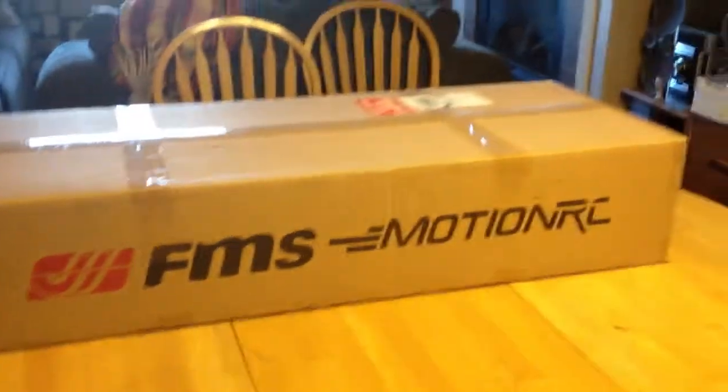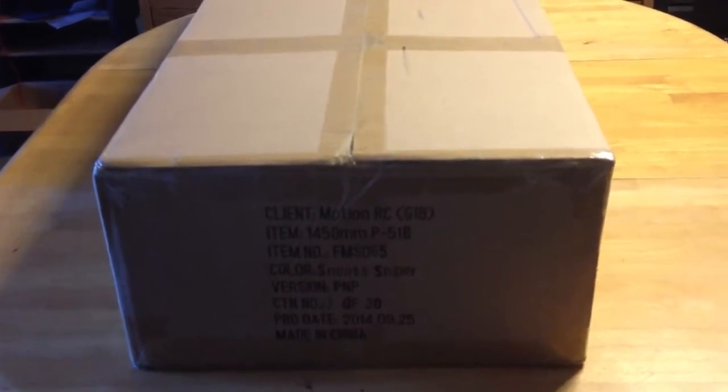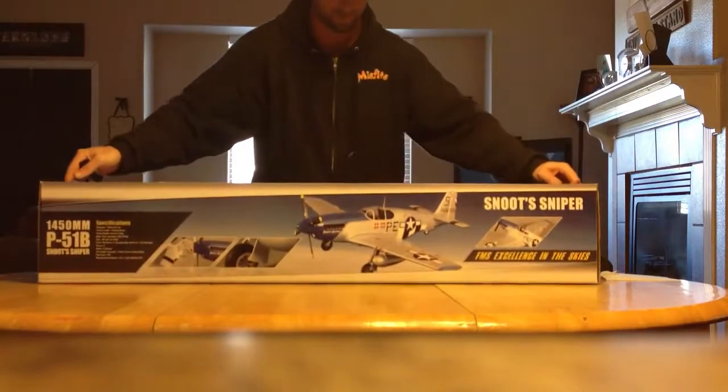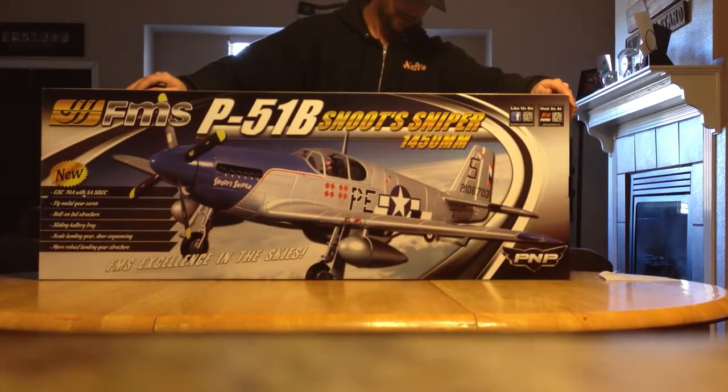Well hello, it's Stupid Monkey, I'm back. I ordered me a beautiful airplane — here's the box. FMS from Motion RC — it is the 1450mm P-51B Snoots Sniper. Here's the box, and that's what the plane is supposed to look like when it's all done.